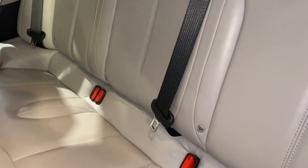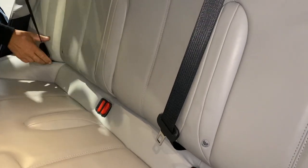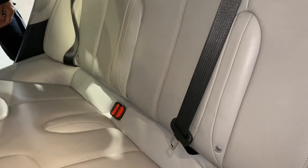Right, here we've got to check the seat belts — make sure they come out okay and make sure that they lock. And all seat belts are checked.